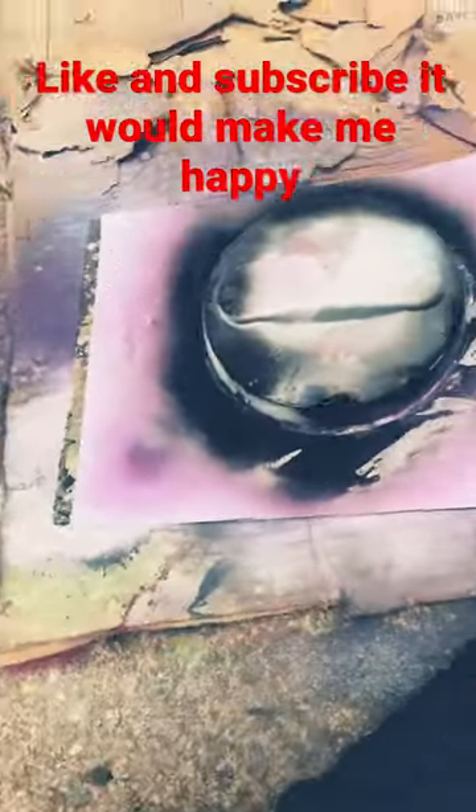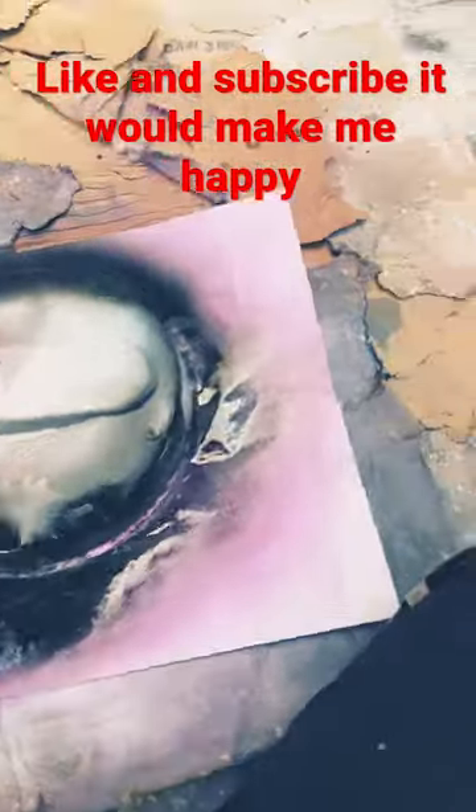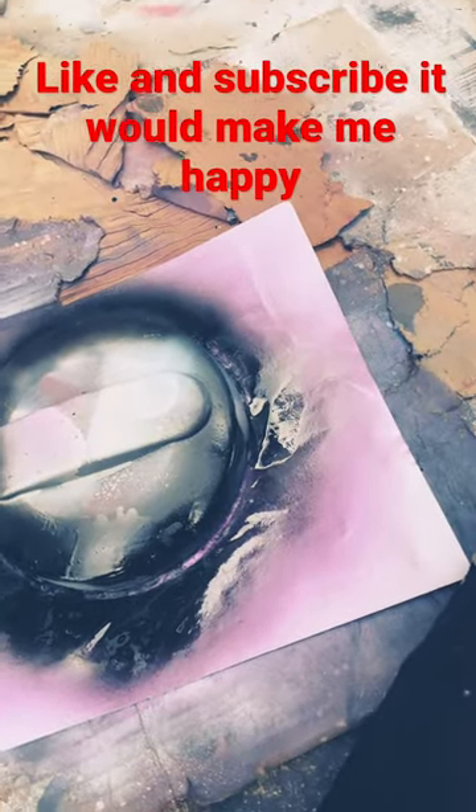I just made this shadow, so let's cover this all in black, and I'll make the light, and then we'll see how it works out. The light's done. Now let's just add the blue and purple, and then we'll be done.